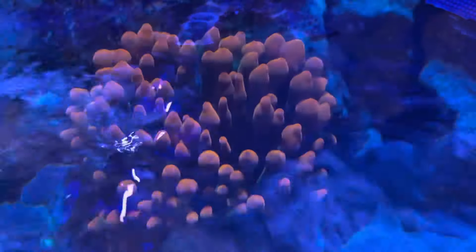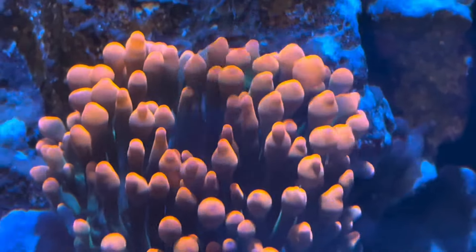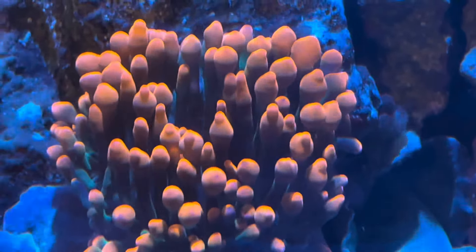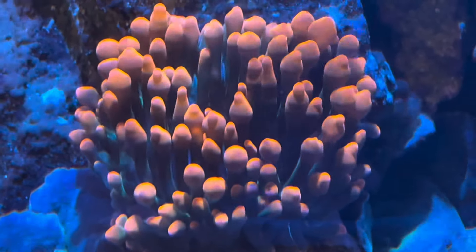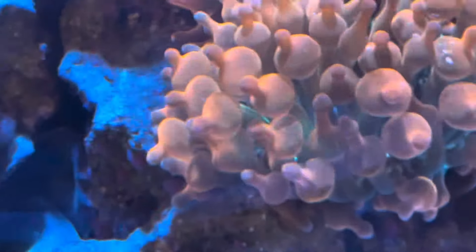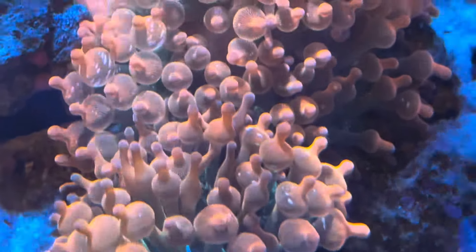Let's talk about flow. A lot of retailers and hobbyists would suggest moderate to strong flow. I do not have moderate to strong flow — I actually have very low flow in this tank. As you can see, that is the max flow right there. This is the Fluval Flex 15 gallon tank.